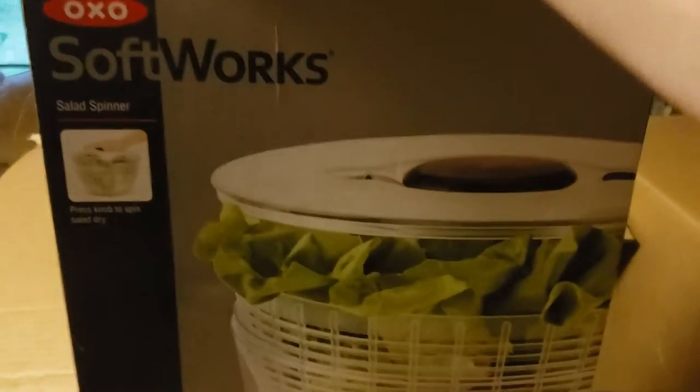Looks like we got some factory damage here, which is probably why they were returned. We have a Softworks salad spinner. I don't really know how much these items are worth, but I've never heard of this brand, so I'm going to say maybe $10 to $15. I've never heard of a salad spinner brand like this.